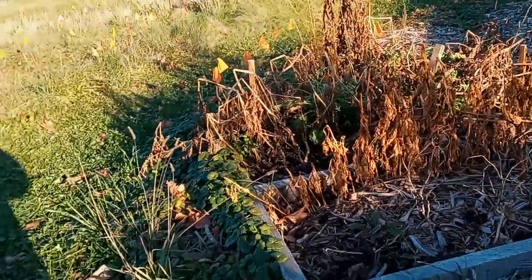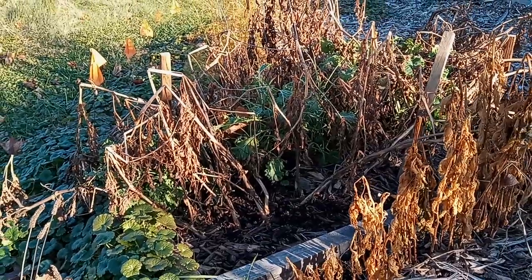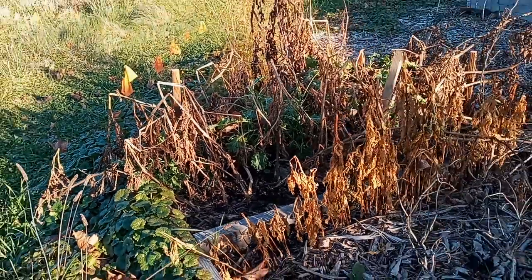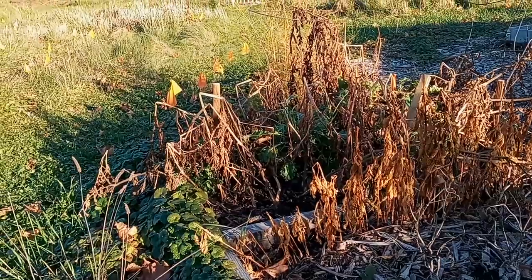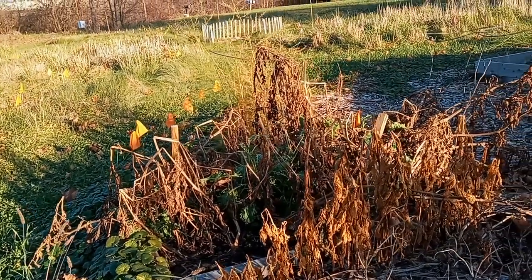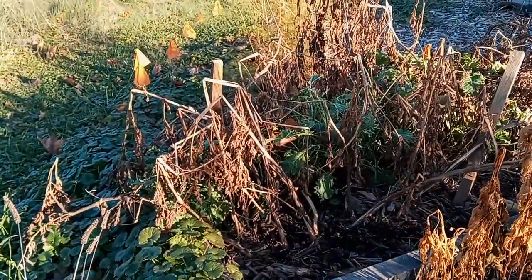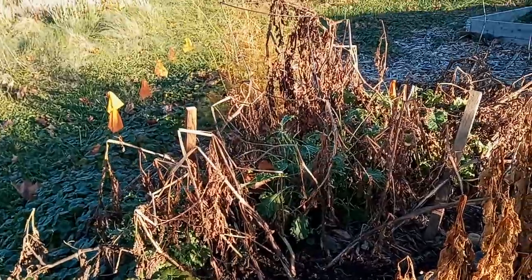And then this kale — I'm going to cut that down about an inch or so off of ground level and put leaves on there. We'll see if it recovers and might still grow during the winter. Depends on how cold it gets, I suppose. I don't remember the actual type of kale it is, but we'll give it a go.